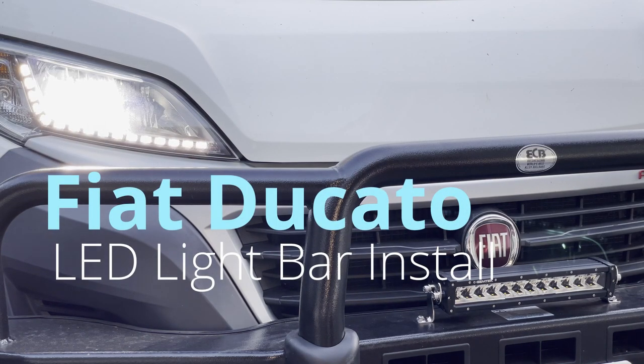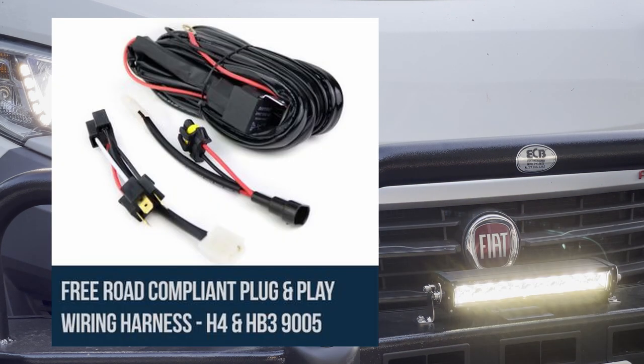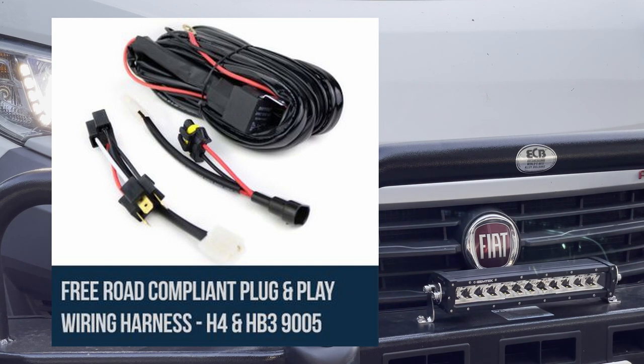Hi, welcome to the channel. Today I'm going to show you how to install a LED light bar to the Ducato. The Ducato is a little different from other vehicles — your standard harnesses will not work. Whatever standard harness comes with your light kit will most likely not work, but I'll show you why and how to deal with that.